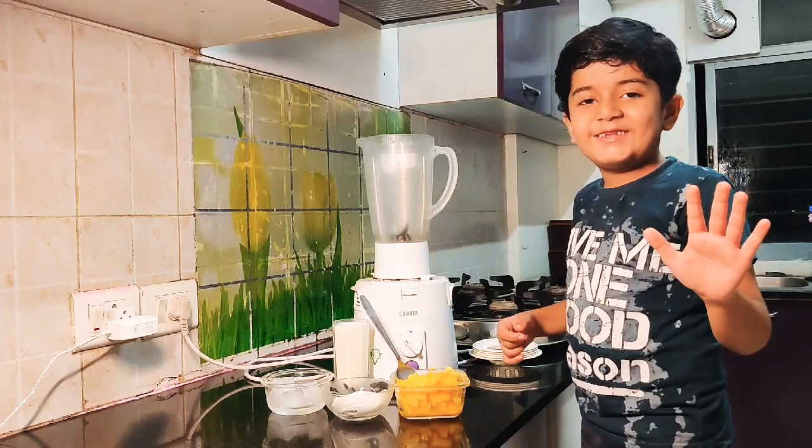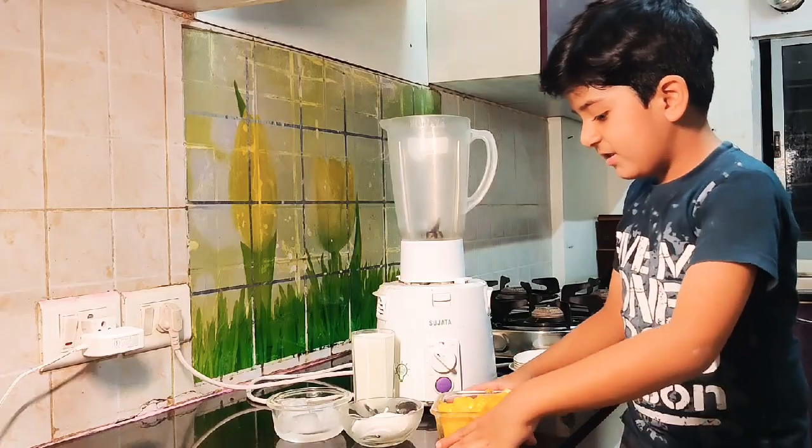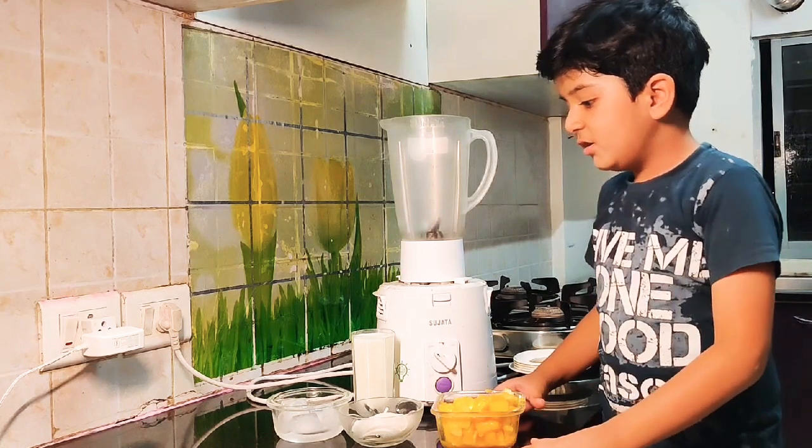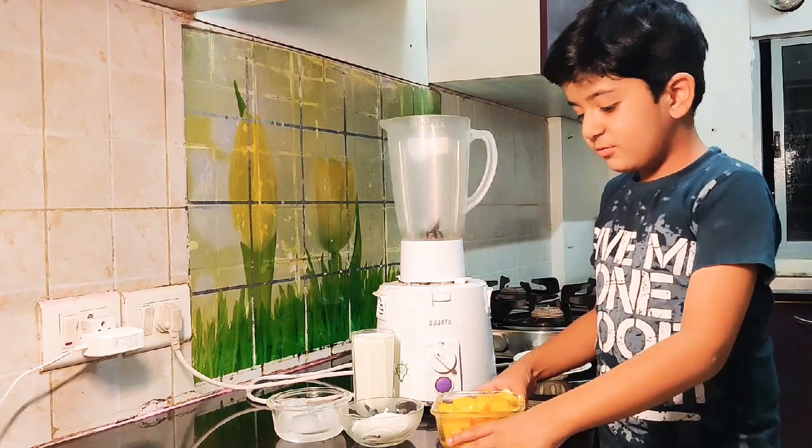Hello friends! Today I will teach you how to make mango soup. First we need to put mango, sugar, ice and milk. Let's put it together.